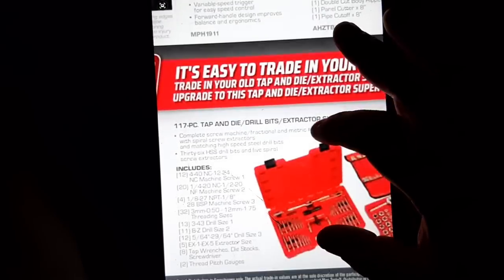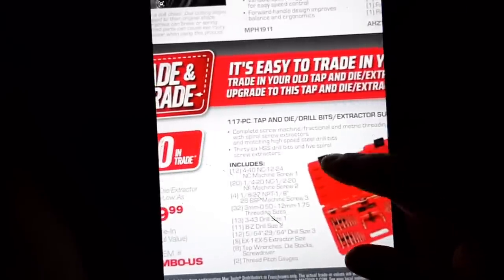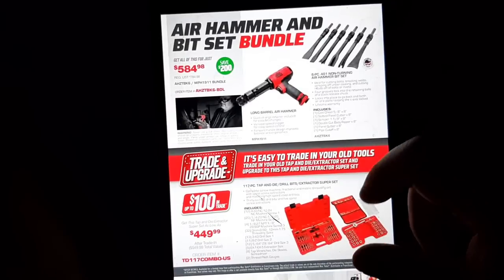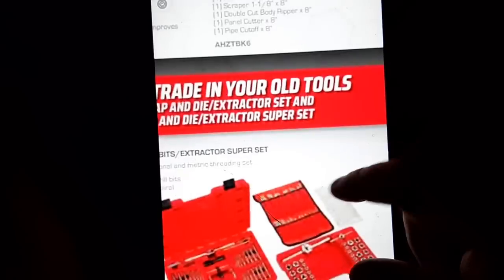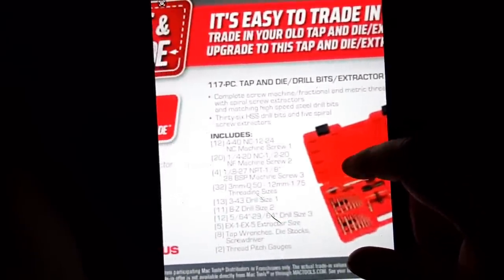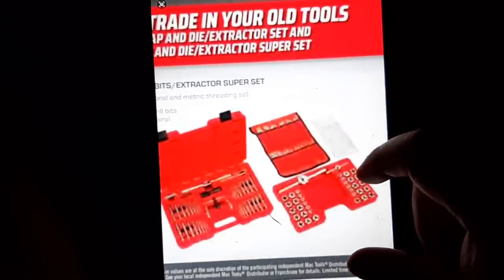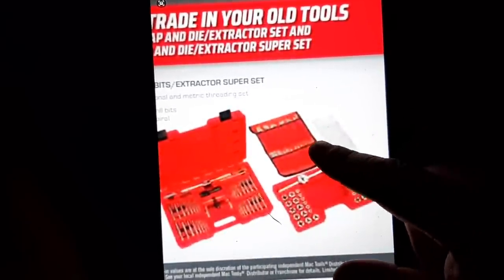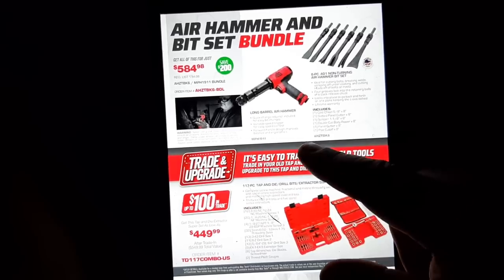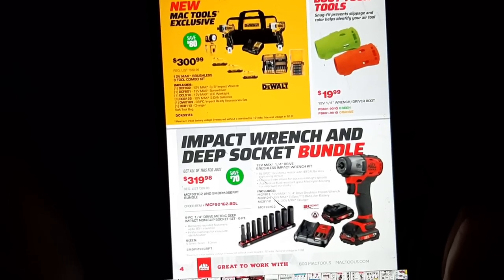The tap and die socket set — this is a plus trade-in deal, a great time to get a tap and die set. Drill bits and extractor superset, 12-24 with the extractor kit for $449, and you can get up to $100 trade-in. Can't beat that.